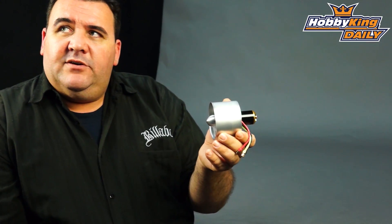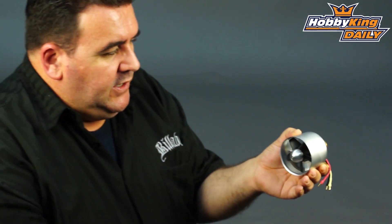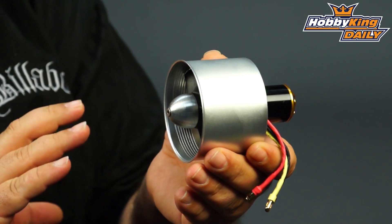This one saves about 150 grams compared to the standard DPS fans. So if you had a model that has the fan unit behind the centre of gravity in the fuselage, and you've been wondering what you can do to spec it up to get more power, this fan might be the right one for you.